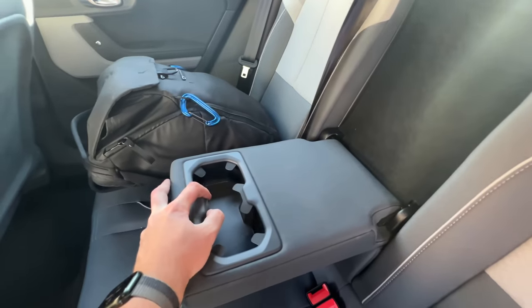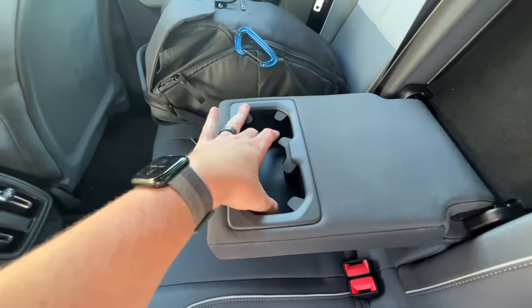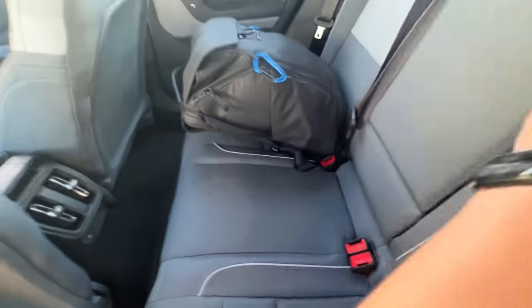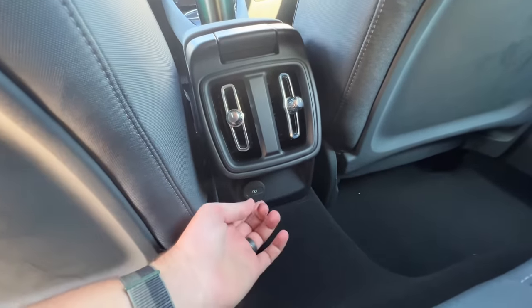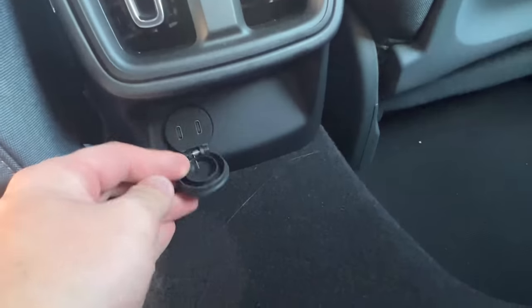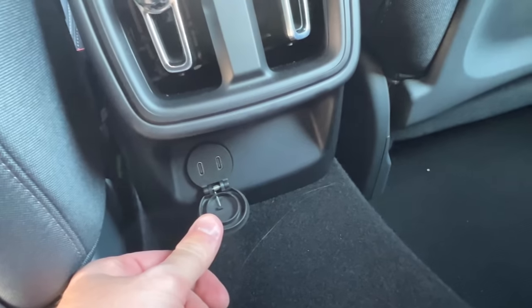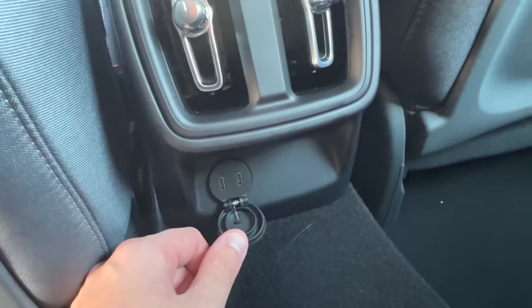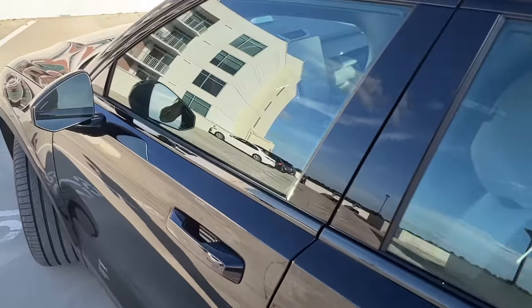These cup holders are utterly useless — these little flaps are way too flimsy, they don't hold anything in. If you have something there and take a corner, it will just fall out and end up on the seat. We do have rear vents, which is nice. Back here, this looks like it would be a 12-volt outlet, but it's not — you actually have two USB-C ports. I believe these are only 15 watts roughly. On the XC40, this is actually a 12-volt, so I would have preferred 12-volt. The door cards look pretty nice.